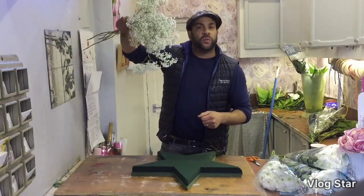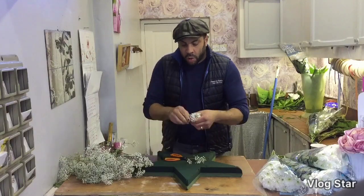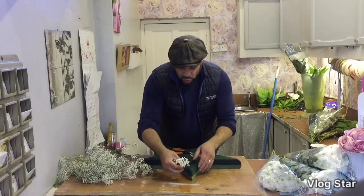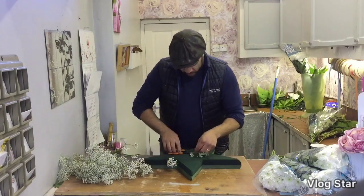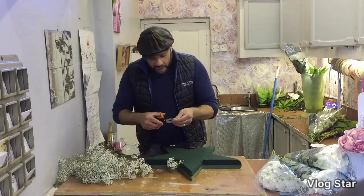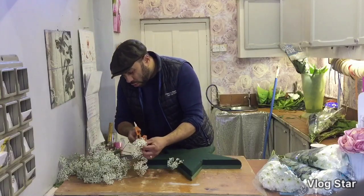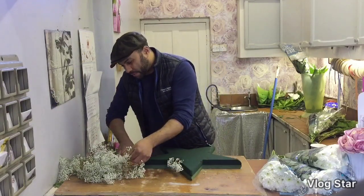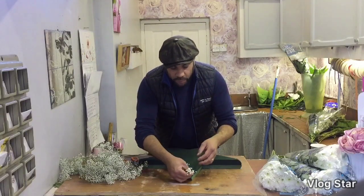We're going to start with the edge of the five point star using our gypsophilia. We're going to start by just snipping — we want this quite short because I don't want it to stick out too much. So I'm just going to start by adding it around the edge, cutting it maybe an inch long and just going round.